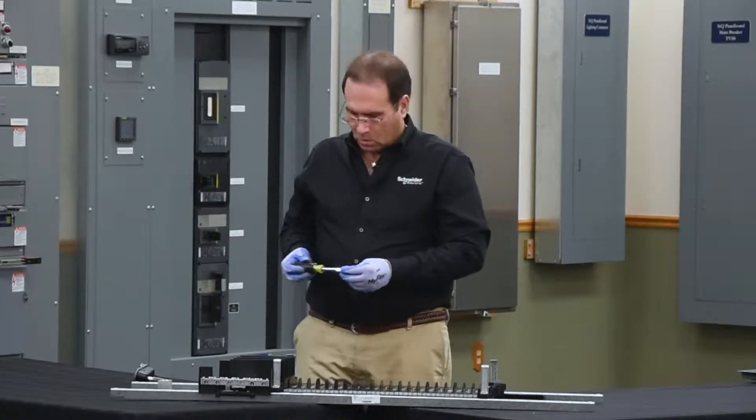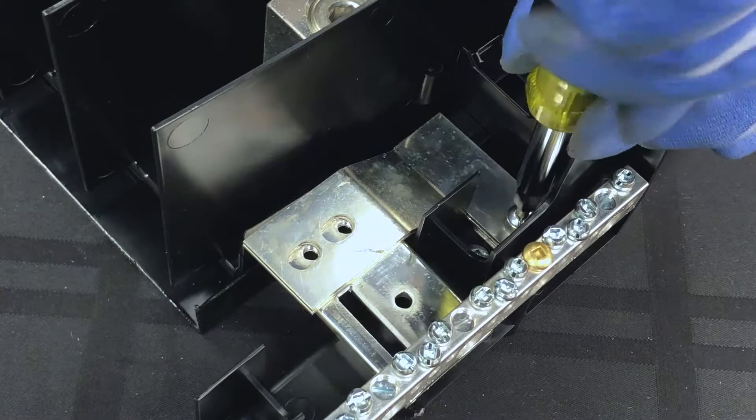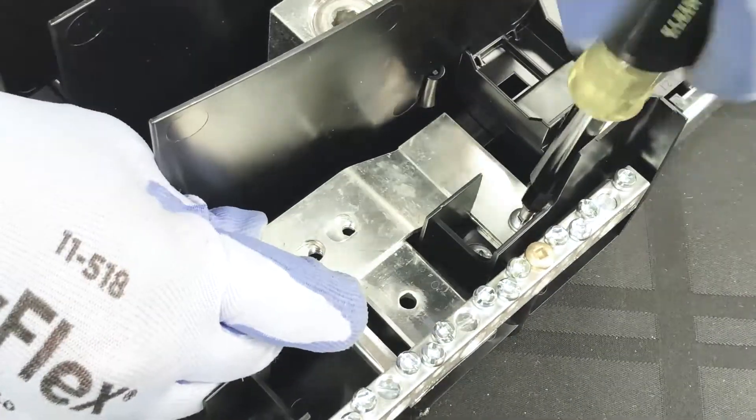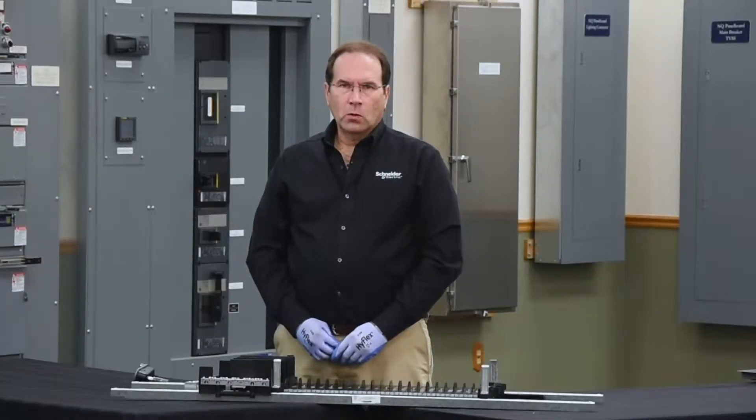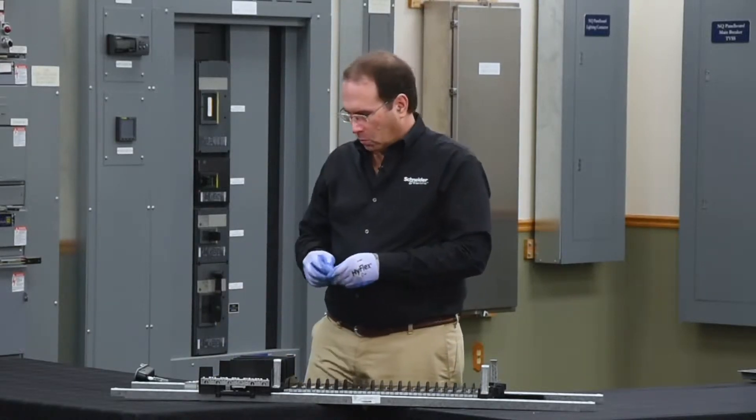We'll install the small screw to secure the bonding strap to the rail first. Next we'll reinstall the neutral lug utilizing the two longer screws that came in the bag assembly with the neutral bonding strap.